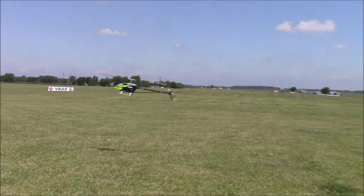We've got a nice high autorotation here — he brings it in nicely and clean. All right, it's the Blade 700X and Mr. James Taylor!